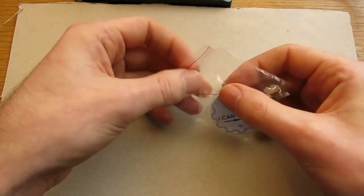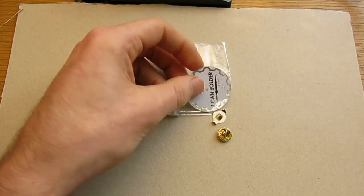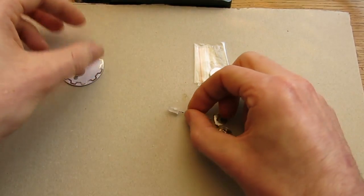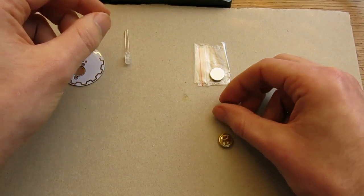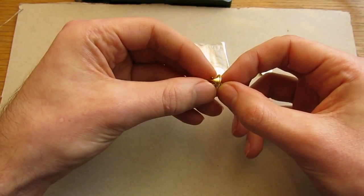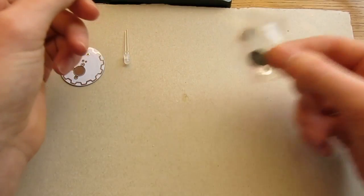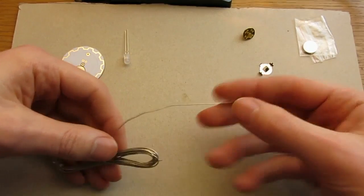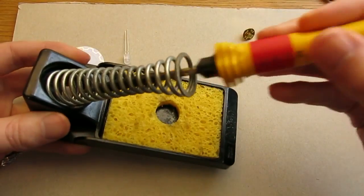I'm going to start by emptying the components out of the bag onto the table. The first component I have is the printed circuit board or PCB. I have a light emitting diode or LED. I have a coin cell battery retainer. I have a clip and pin and I have a coin cell battery. I also have some solder wire, a set of side cutters and a soldering iron and stand.